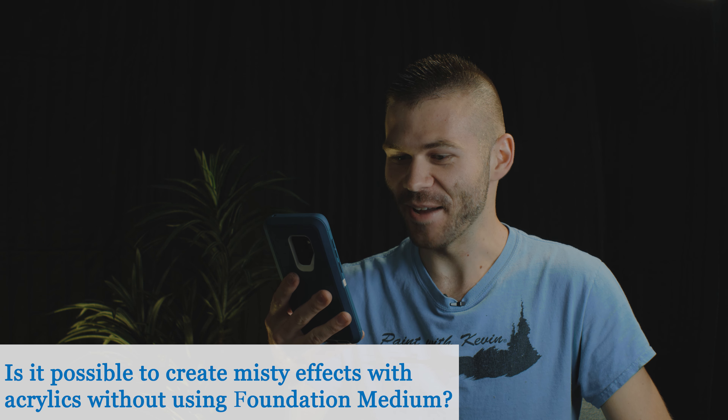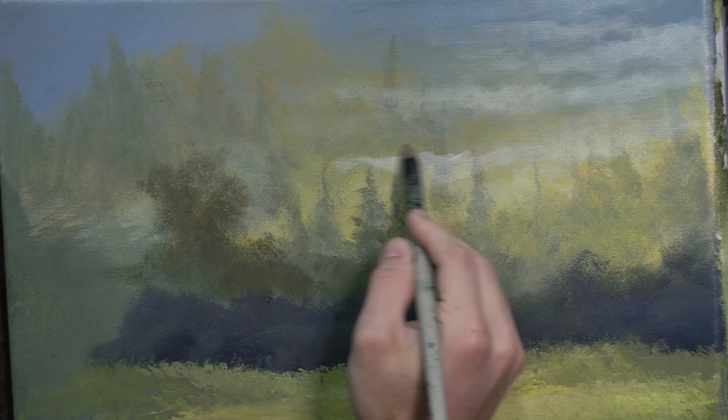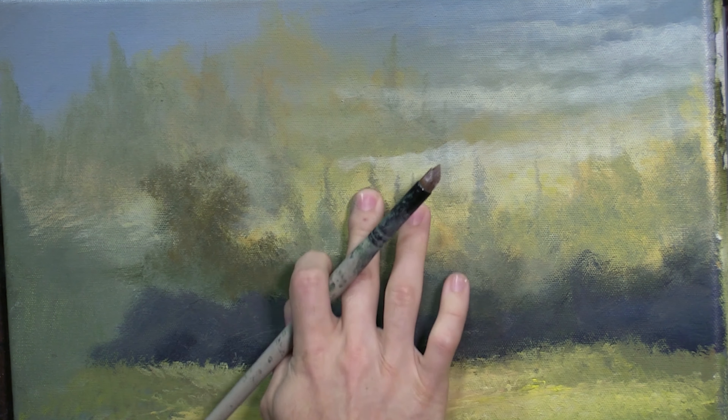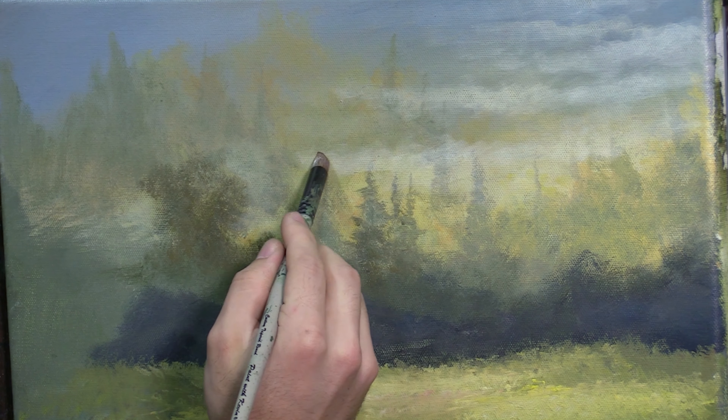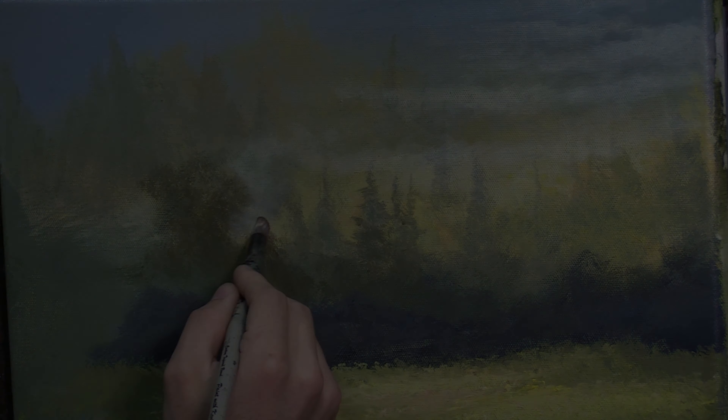Is it possible to create misty effects with acrylics without using foundation medium? It definitely is. The foundation medium is nice and I like to use it to help blend my colors, especially in the background. But the real trick isn't the foundation medium so much as it is the custom tapered round brush — it's a very sharp cone shape, because normally brushes are pretty long. That cone shape helps; you use the side of the brush and it's a very nice dry brush blending brush that gives you a softer effect. I definitely recommend dry brush blending with the custom tapered round brush.